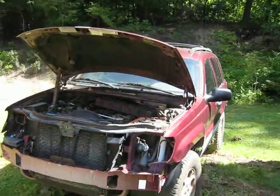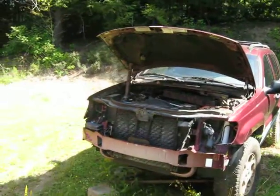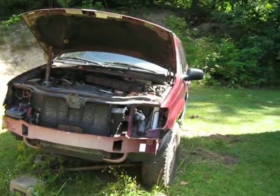Hello, YouTubers. Jeff here. This is Video 2 of working on my Jeep Grand Cherokee Laredo 1999.